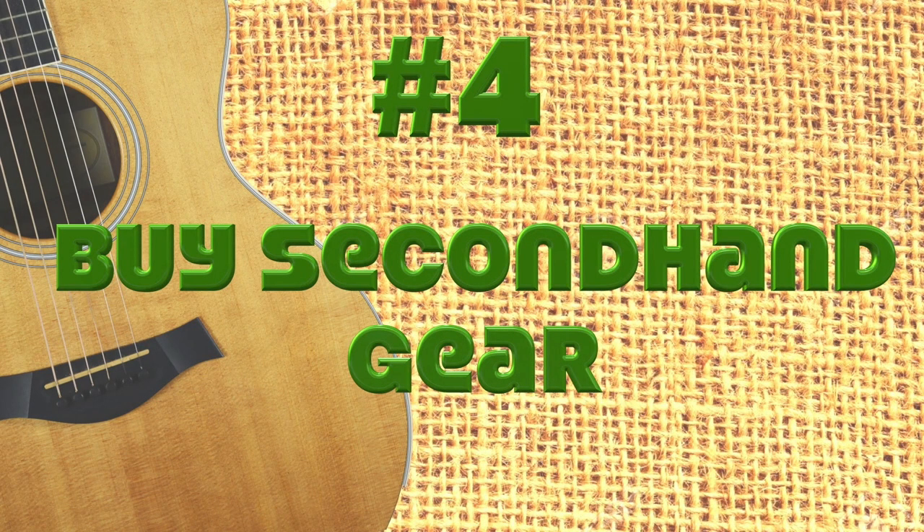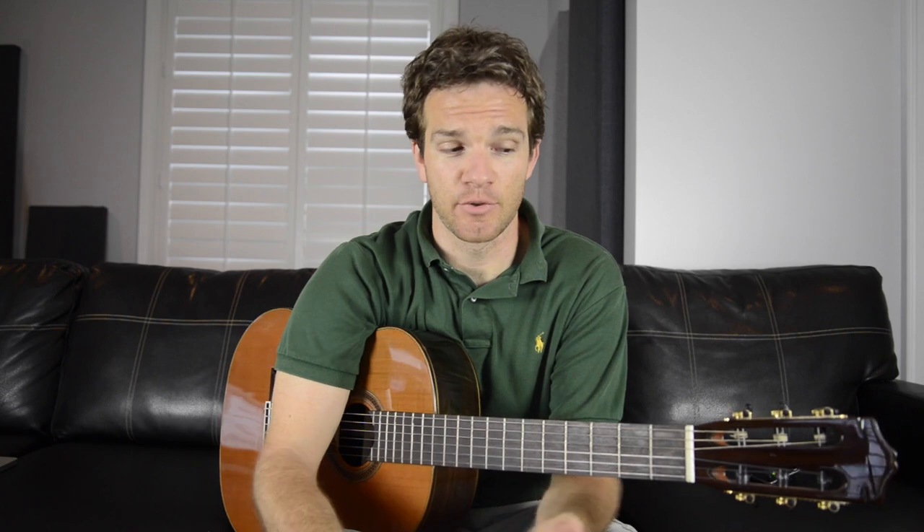Number four: buy secondhand gear. Getting used gear is really the recycling of the music world. You're going to save money and eliminate a lot of waste by cutting out all the shipping and manufacturing of getting something new. A lot of times the older stuff even sounds better, because certain woods — the tone of them will improve as they age.